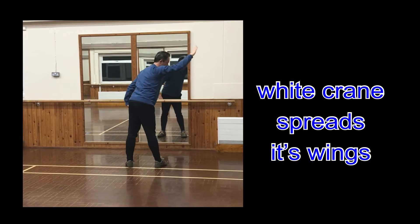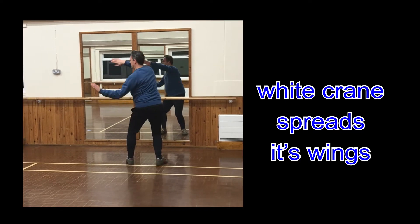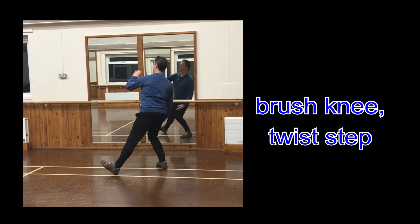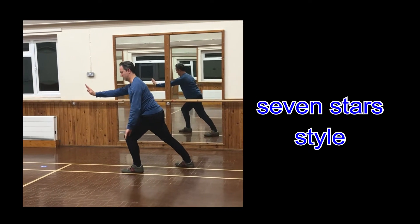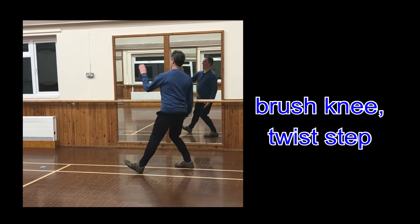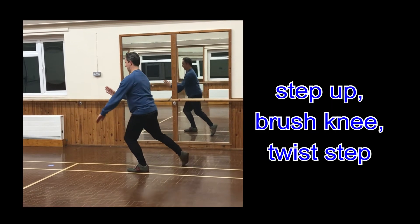White crane spreads its wings. 7 star style, brush knee twist down. 7 star style, brush knee twist down; 8 star style, brush knee twist up. Step up, brush knee twist up.